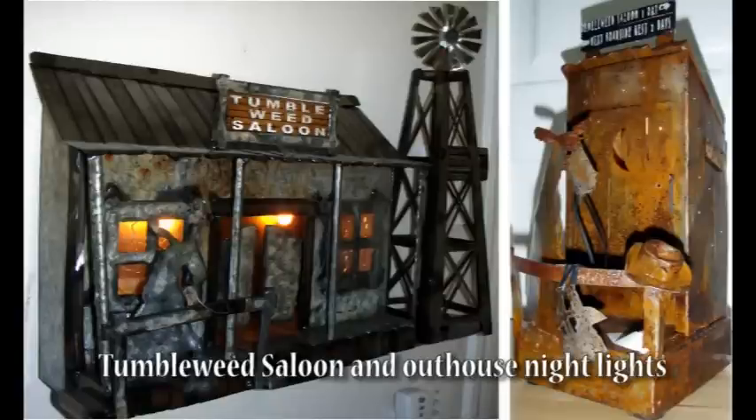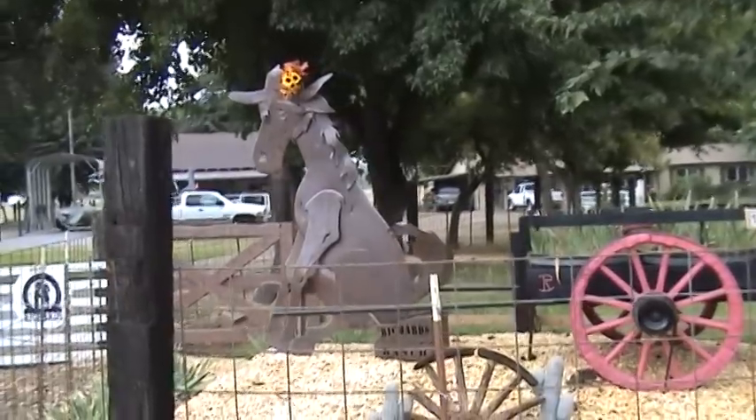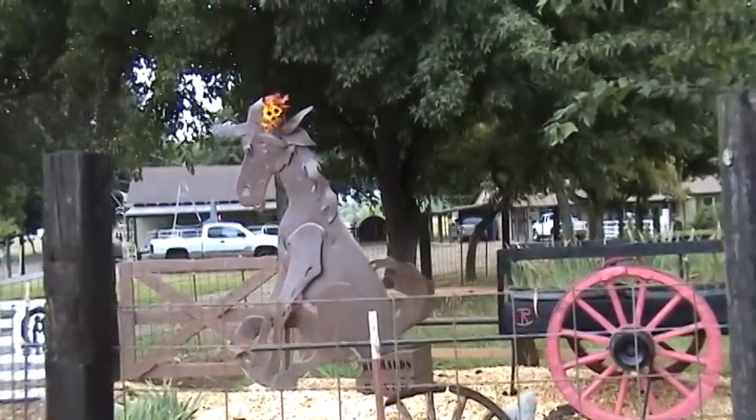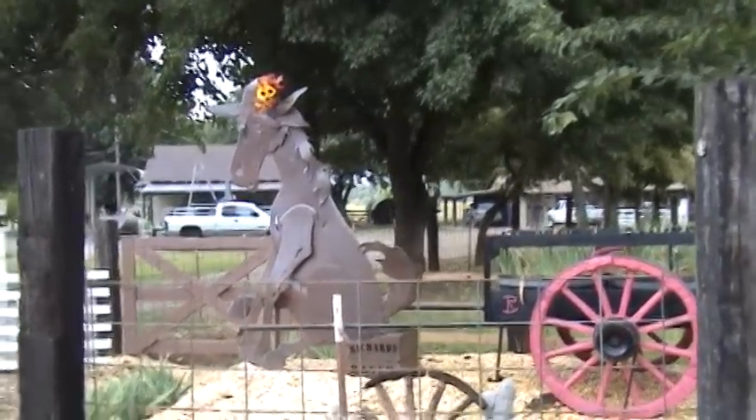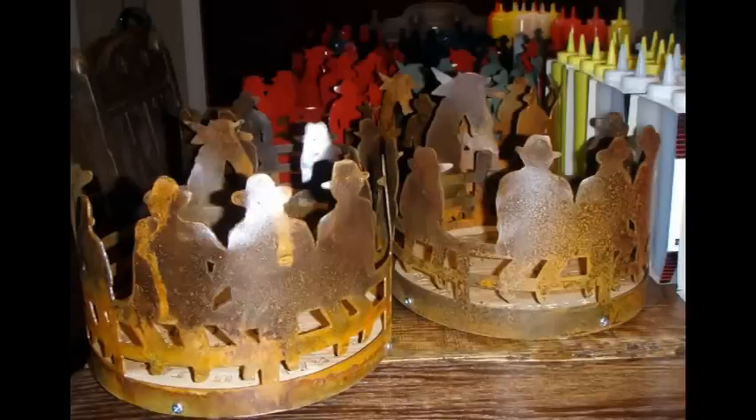Here are two projects I got into when I decided I was going to do a western theme. Pepe the Mule — this particular one stands about 7 feet tall. I built it for some friends and they display it in their front yard. For an Elk's outing, I built a bunch of centerpieces — cowboys sitting on a fence.